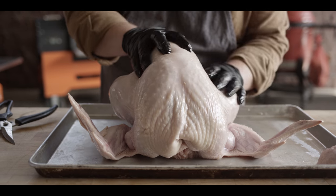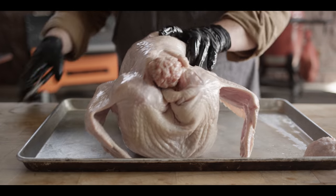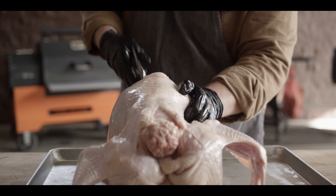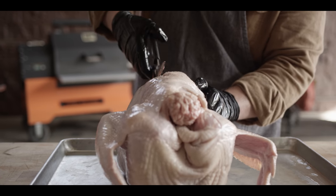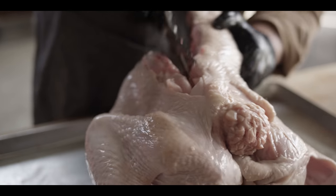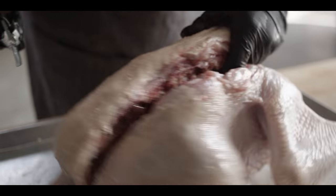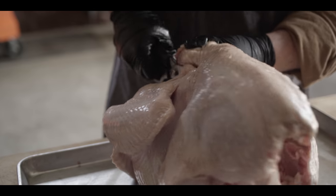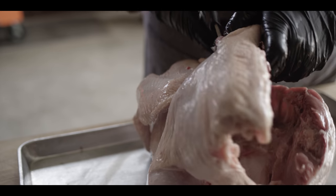I'm gonna prepare this bird spatchcock style because I love the way a bird cooks up when the backbone is removed — everything's pushed flat and it cooks really evenly. Starting at the bottom of the carcass, we're just gonna take our poultry shears — we've got these nice Wusthof ones — and cut straight up the side of the backbone, right along the side of it. Don't be too worried about how precise your cuts are because we can always clean this up once we get the backbone out.